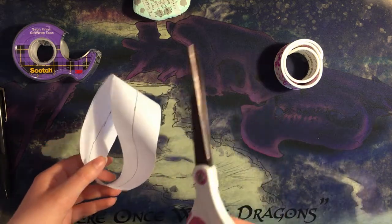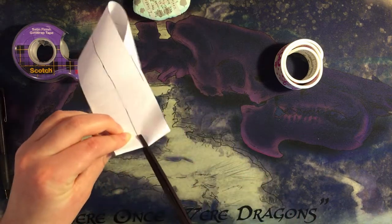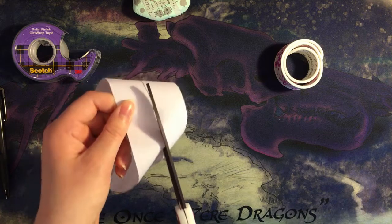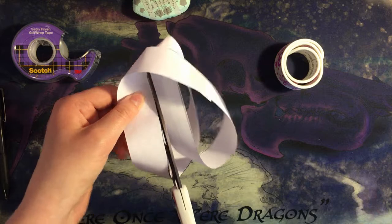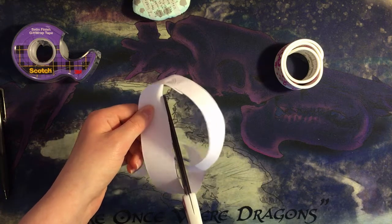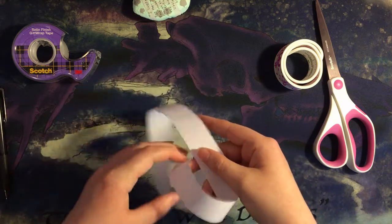Now we're going to take our scissors and cut down that center line that you drew. Just cut all the way down — it doesn't have to be perfect, just as long as you end up right where you started. Maybe guess what you think is going to happen, maybe pause the video. And if you can see now that I've cut all the way, it's just one singular loop.